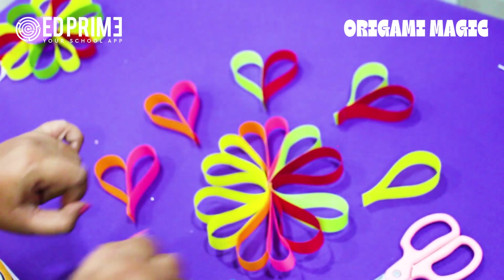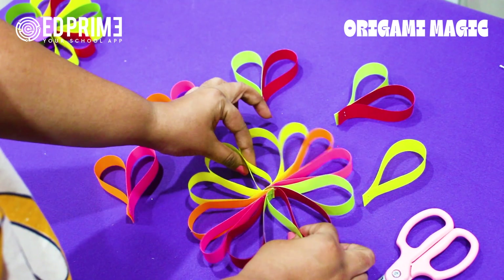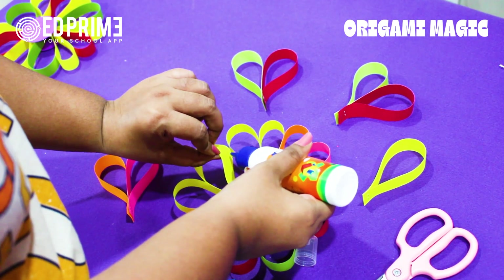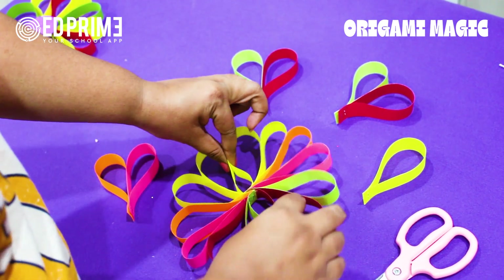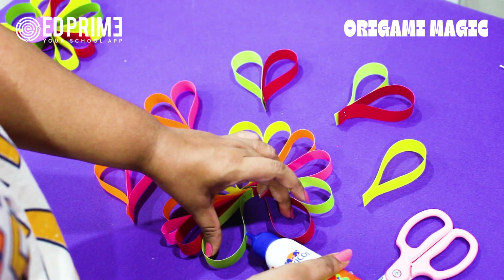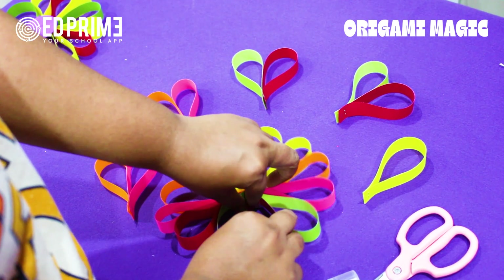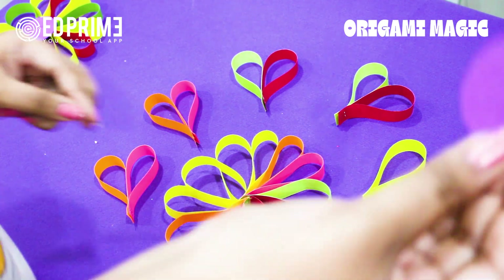How beautiful it is! Now we will paste these two sets with each other — a bit of favicol, pressing it here, and again a bit of favicol, pressing it here and here. In the center we will apply a circle to finish the flower.